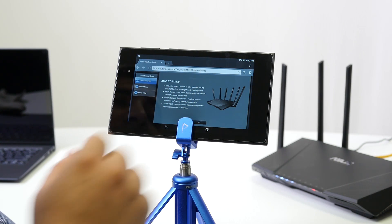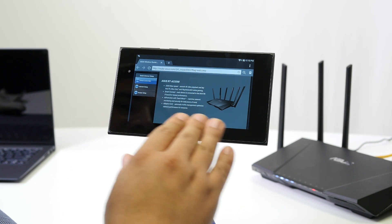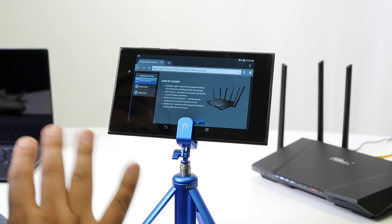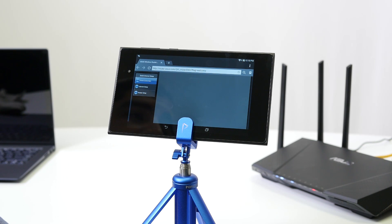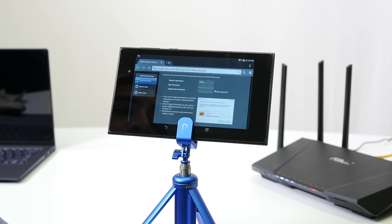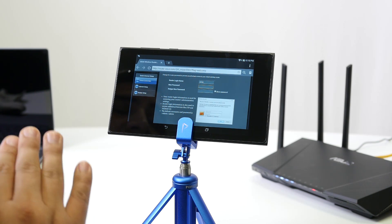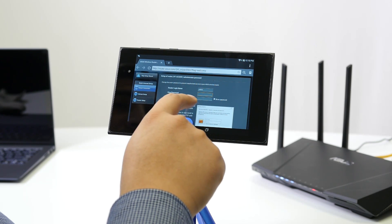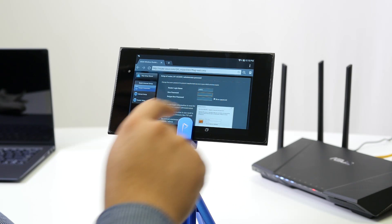The web browser has opened and the initial setup has started. Press the Go button. This would be exactly the same if you used a hardline connection with a notebook, desktop, or any device with a built-in web browser.